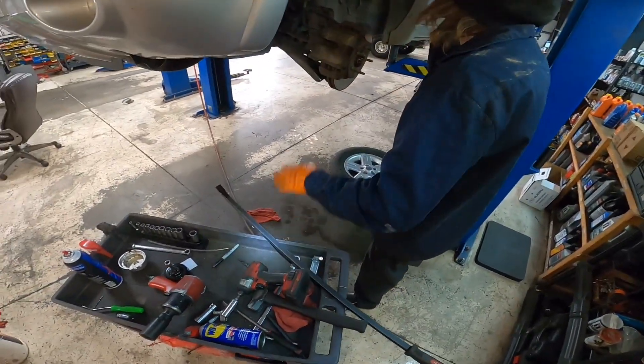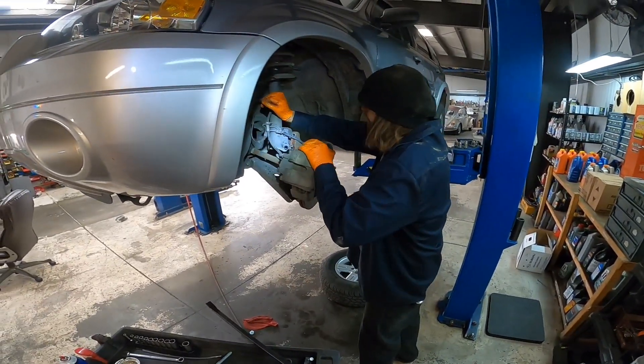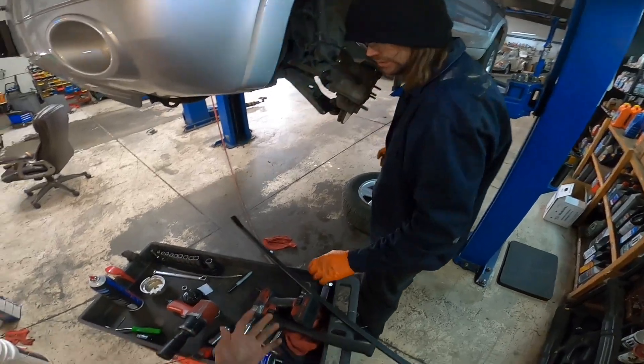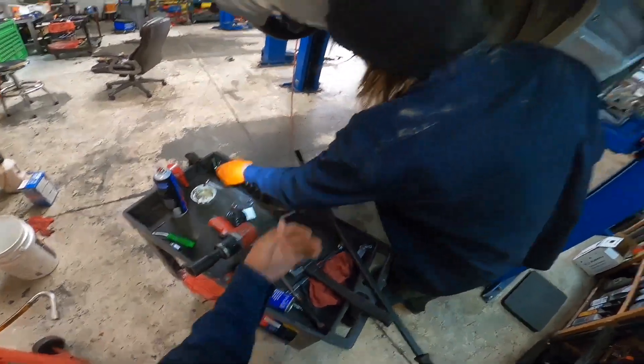Also, if you're performing any automotive work, try to wear gloves. It'll save your hands — otherwise you get dirt and grime all over your fingers and can't get it out.